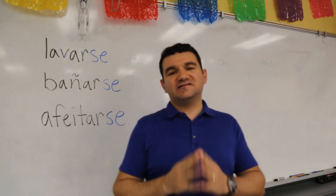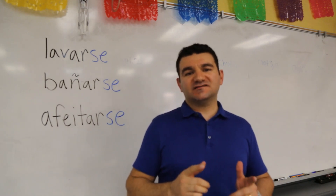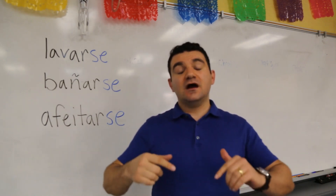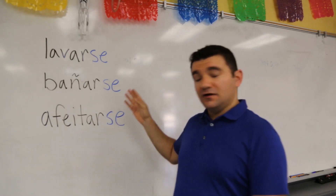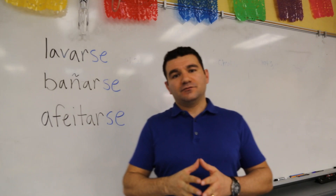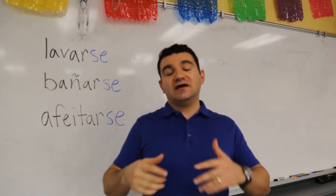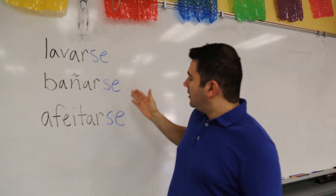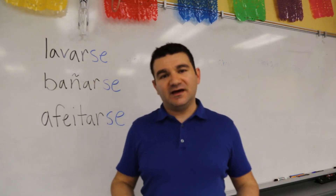This video is designed to take on the mechanics — I want to make that clear — the mechanics of pronominal verbs, specifically the reflexive variety. This video is not so much about the meaning of these verbs, but more about what to do: how to spot them, what to remove, what to rearrange — the mechanics of it.